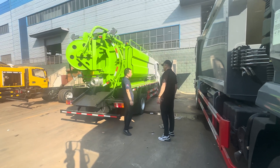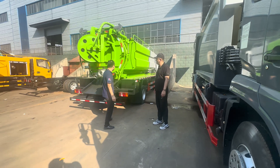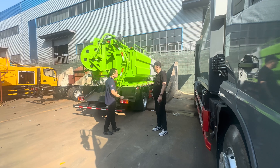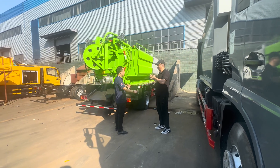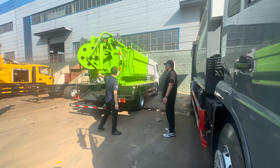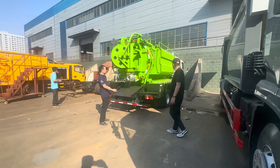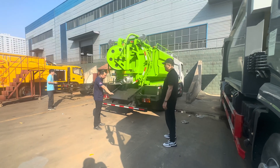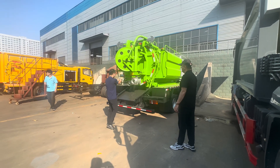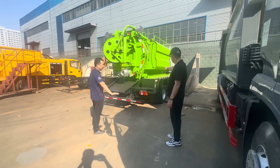Here is the water tank. So it serves two purposes — sewage suction from here. It's kind of a vacuum pump — it sucks. And then this one is like high-pressure water with this hose reel. This can reach like 30 meters, 60 meters into your sewer pipe to clean them with different nozzles. High-pressure water to clean the sewer pipe.